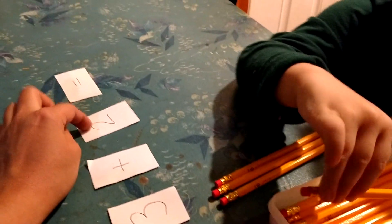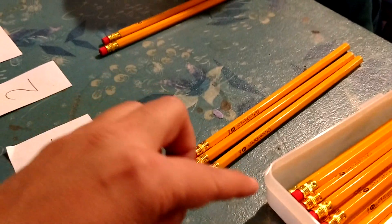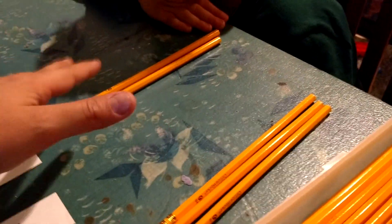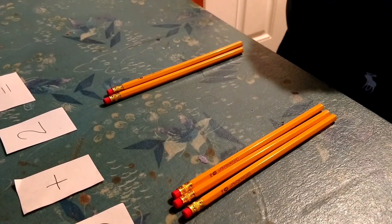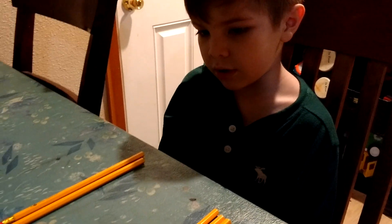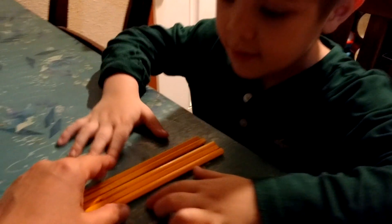Plus how many — what, how many is this one right here? Okay, equals — so you have three plus two. Now how many pencils do you have on the table right now? One, two, three, four — one, two, three, four, five. Count them. Is that how many pencils you have?